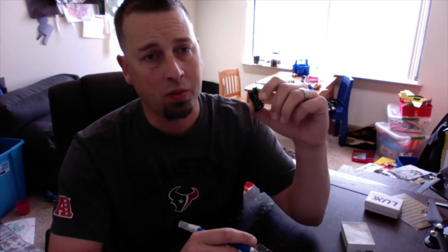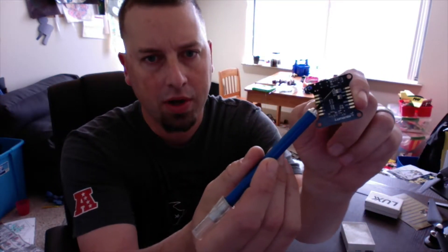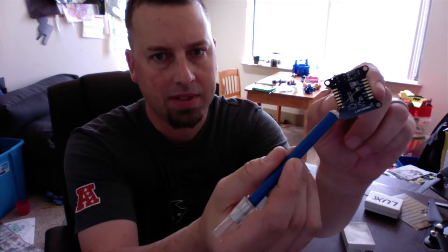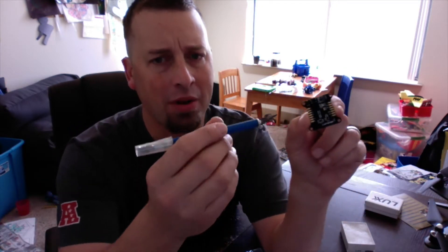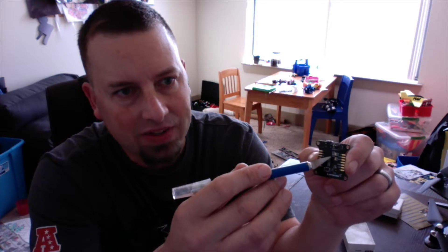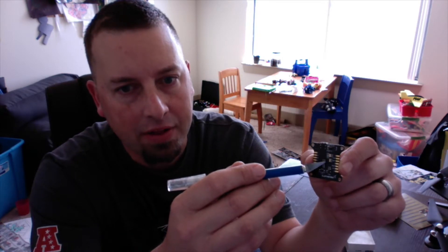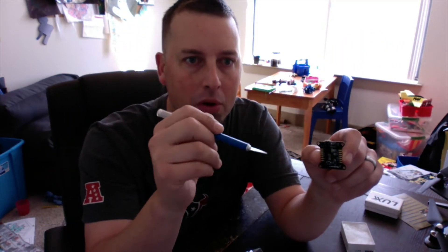On the bottom here you have these two solder pad setups that are very small with three pads on each one. They're labeled — the top one is labeled PPM, the middle one is blank, and the bottom one is SRX for serial RX. Then you have one that has three pads that says five, then nothing, and then three. You're going to actually bridge two pads on both of them.